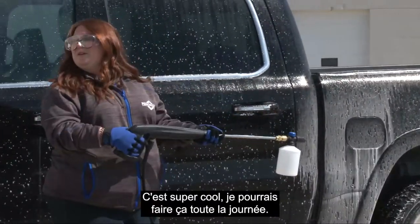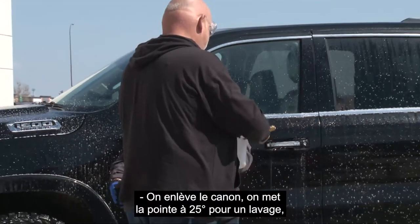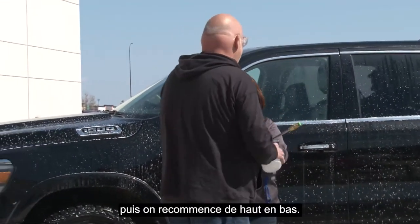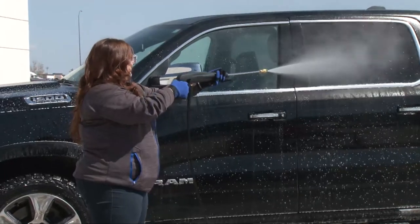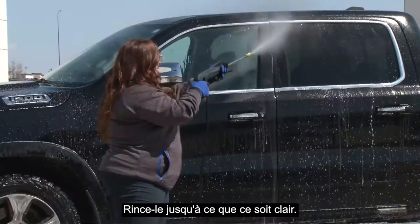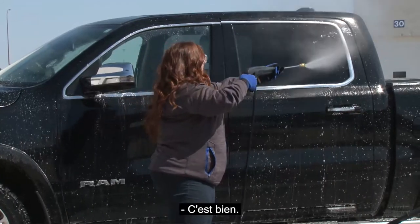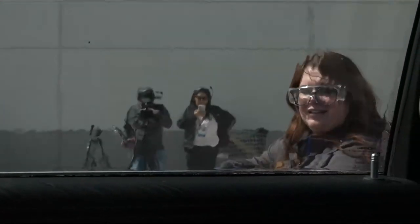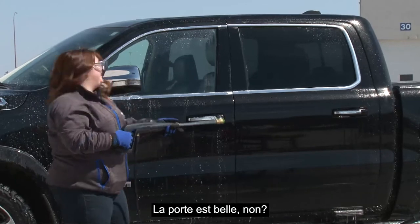This thing is super cool. Let's switch it out — take the cannon off and put on the 25-degree tip for a rinse. Rinse from top to bottom again — you want to rinse until it runs clear.